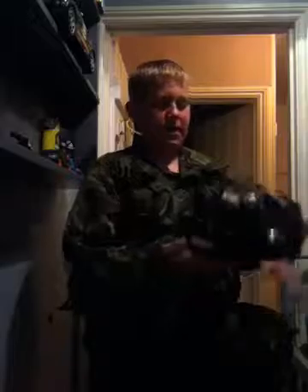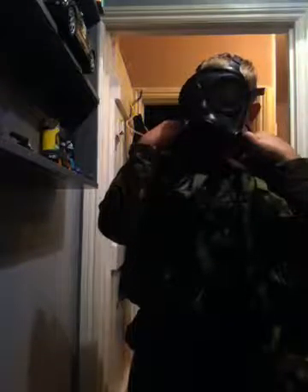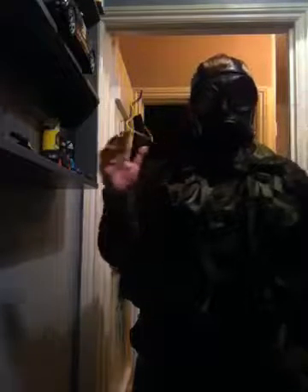Right, so this is my gas mask — this is an actual real one. Let's just put it on. You guys might not be able to hear me that well, but this is an actual proper functioning gas mask which I did buy. It doesn't come cheap as usual.